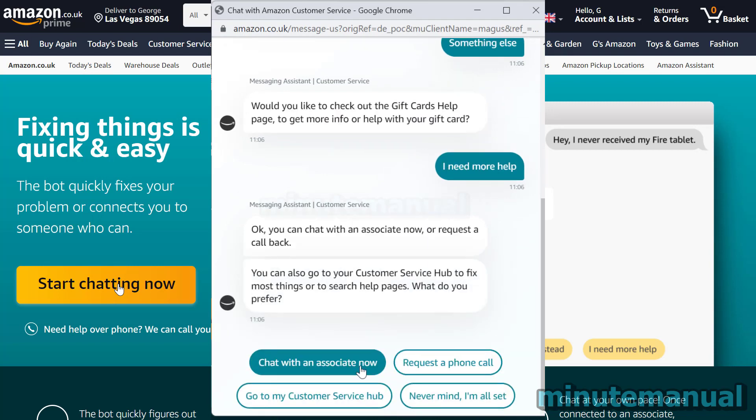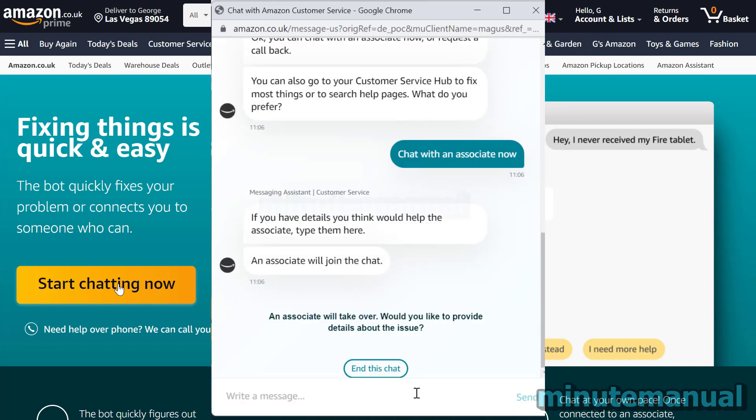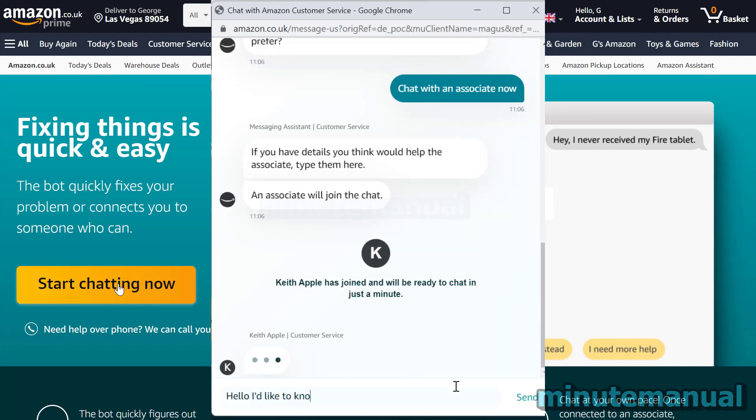Once the associate comes into the chat, you basically want to type in I want my gift card balance reading, and once you've done that, they will go through the process of finding out the balance of your gift card.